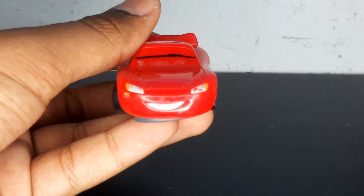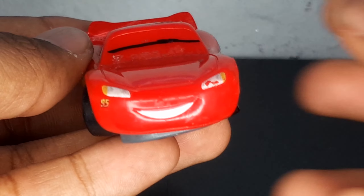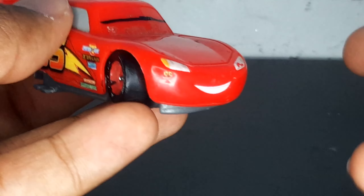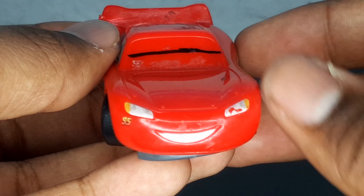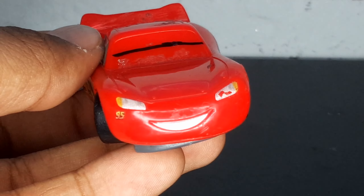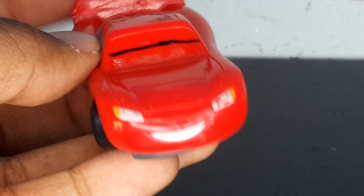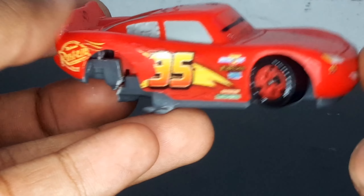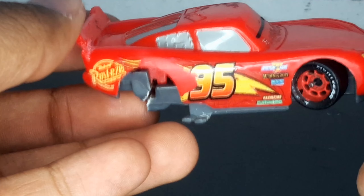Looking at the front details: there's a smile, which isn't supposed to be there because someone wouldn't be smiling if they were in a car crash. There are the headlights — his left headlight is damaged but his right headlight is fine. There's also the 95 under the headlight, which isn't supposed to be there either.